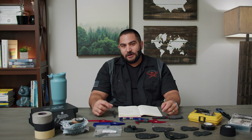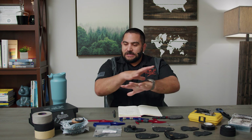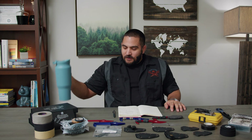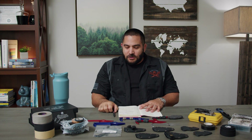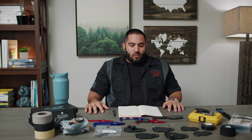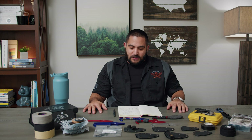We are going to be going over a number of different ways to customize your MDV, your MDV flat sheath, and rhino sheath. As you can see, I have all sorts of crap in front of me — a very large mug of coffee and my notes. So I think we're good to go.